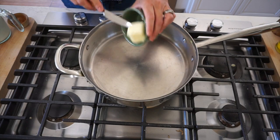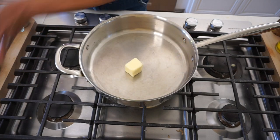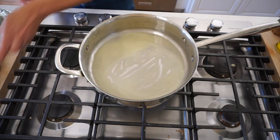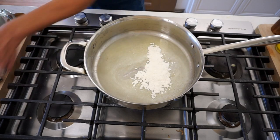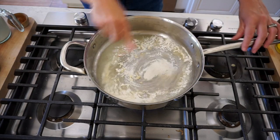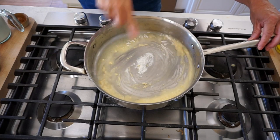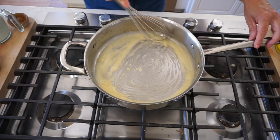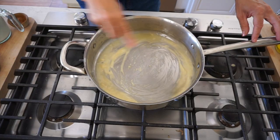So for our bechamel sauce, we're going to add three tablespoons of butter. If you've never made a bechamel sauce from scratch, it's super easy. Once your butter is melted, add the flour — just regular all-purpose flour — and give it a whisk until it's combined. You wanna cook it for at least a minute to cook off that raw flour taste and to activate the flour. The secret with bechamel sauce is to make sure you have enough butter so that you don't have a real paste on your hands.